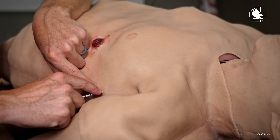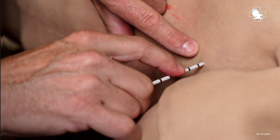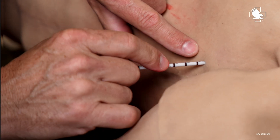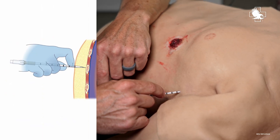Now that I'm hitting the rib, I'm going to place my finger right at the skin line, and then I'm going to back up one, two, three centimeters. And that's going to be my safety, so I don't penetrate further into the chest cavity than I need to.